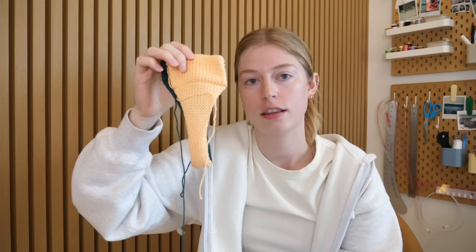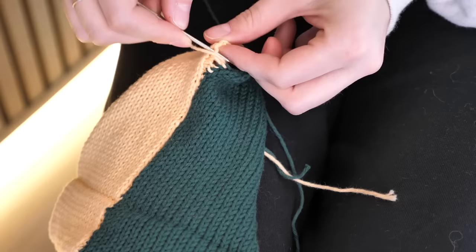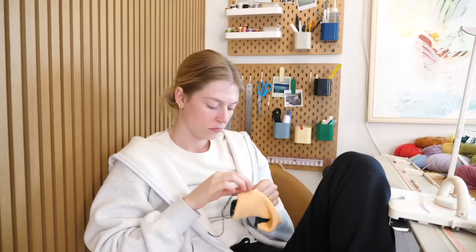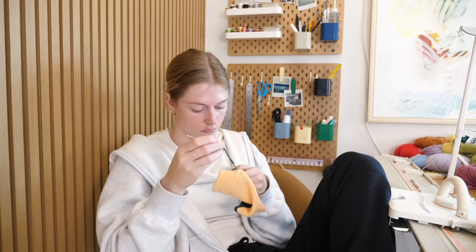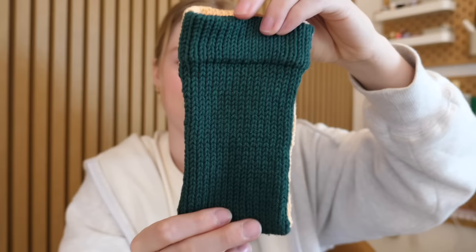If someone walked into my room right now without any context to what I was doing, they'd probably think I'm making thongs in here — like doesn't this look like a thong? All we just need to do is add the strap on the side, right? Finally finished my pouch — doesn't look like a thong anymore, and good news is it actually fits my phone perfectly.